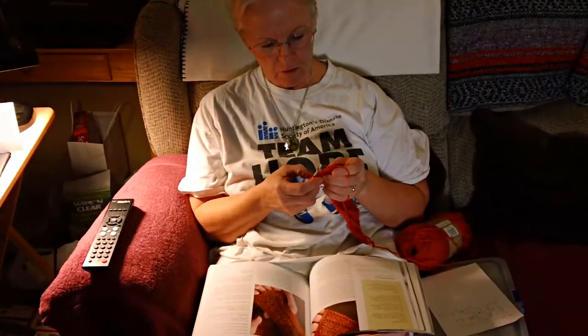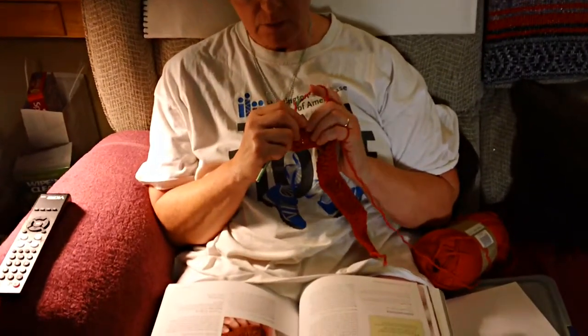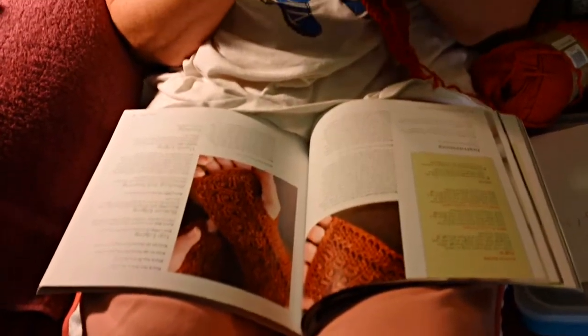What are you working on there, baby? I don't know yet. I don't know. I'm trying something I may not take.